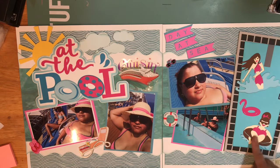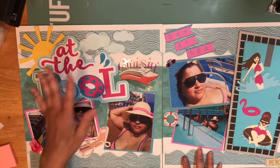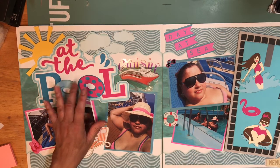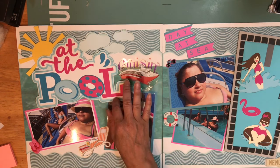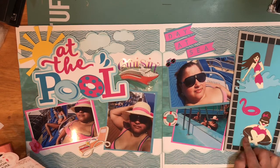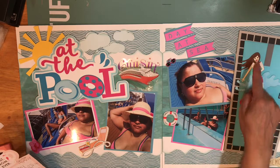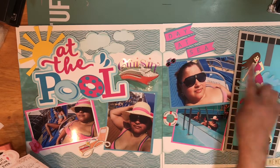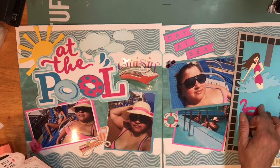So let me walk you through it. The title 'At The Pool' is by Miss K Cuttables and Cricut Design. I cut the title at five inches tall by eight and one-eighth inches long. The swimming pool is also from Miss K Cuttables and I cut it at nine and seven-eighths inches long by five and three-eighths in the widest part. The flamingo blow-up and floaties are also from Miss K Cuttables.